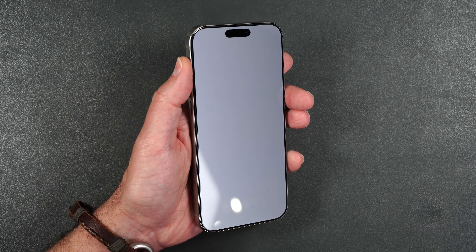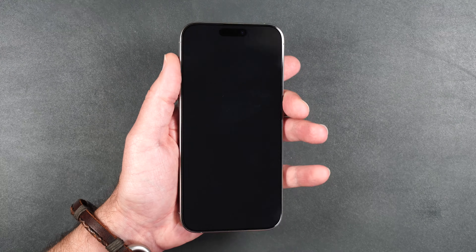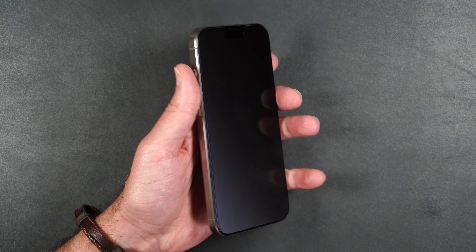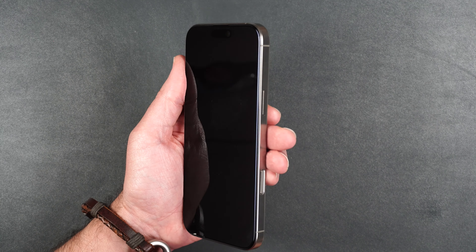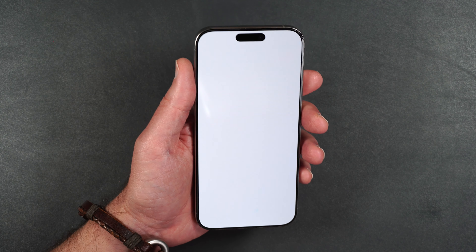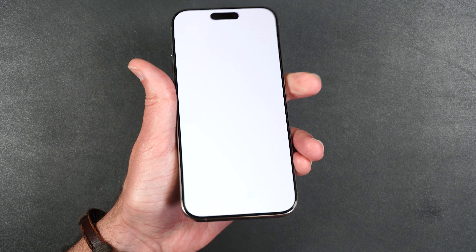The cool thing about the privacy screen is if you're looking at it dead on, you can see exactly what's on the screen. But if you tilt it to the side, the screen looks like it just disappears — and that's either way. If you look at the screen up and down, the screen doesn't disappear. It's only to the sides.